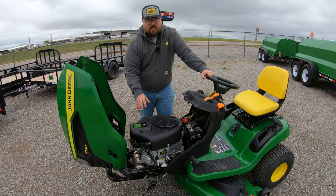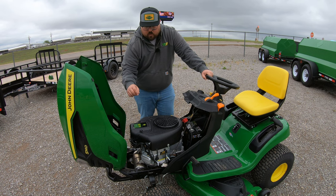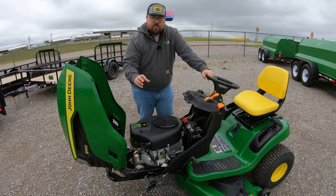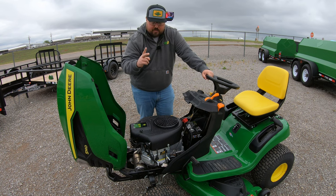This is going to be a V-twin engine, so you are going to have two cylinders on this machine. With that you are going to have two spark plugs — one over here at the front left and one over here on the front right hand side. Make sure whenever you are doing that spark plug change that you remember you do have two that you need to change.